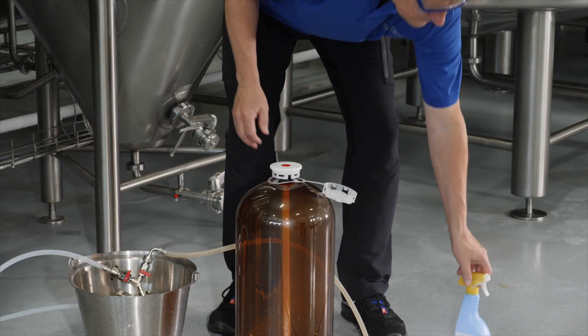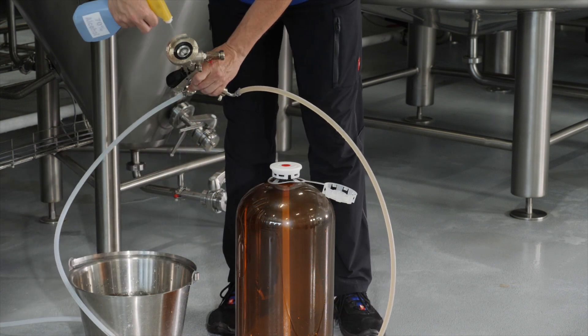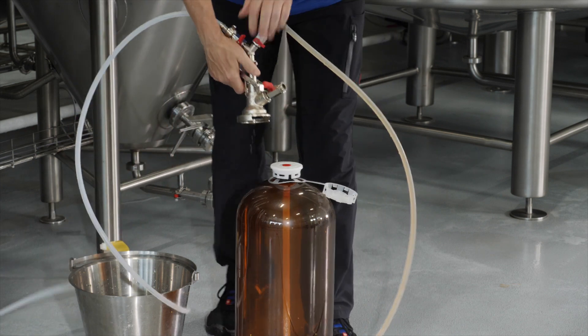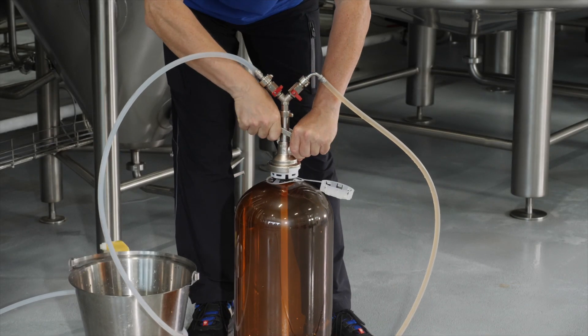Before you start filling, clean and sterilize the pipework, the Petainer keg fitting, and the filling head. Slide the filling head completely onto the Petainer keg fitting, then push down the handle.